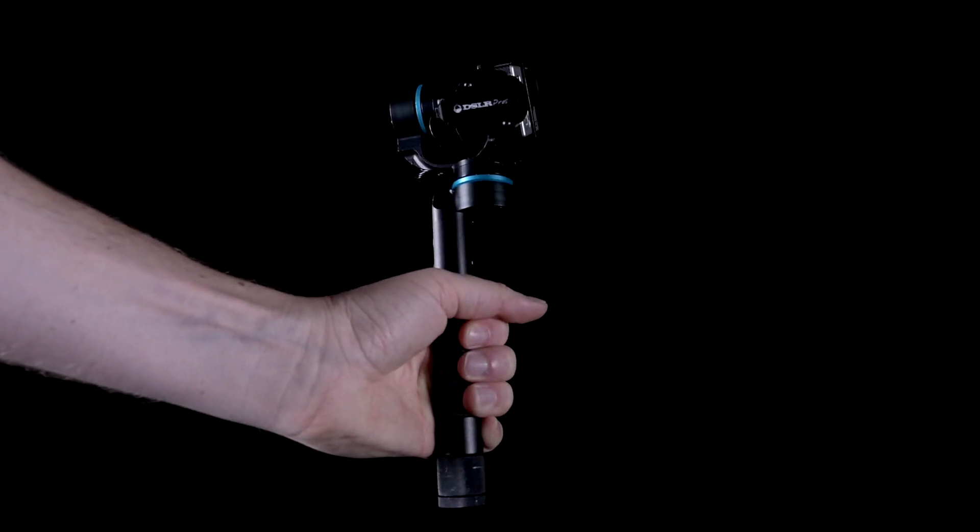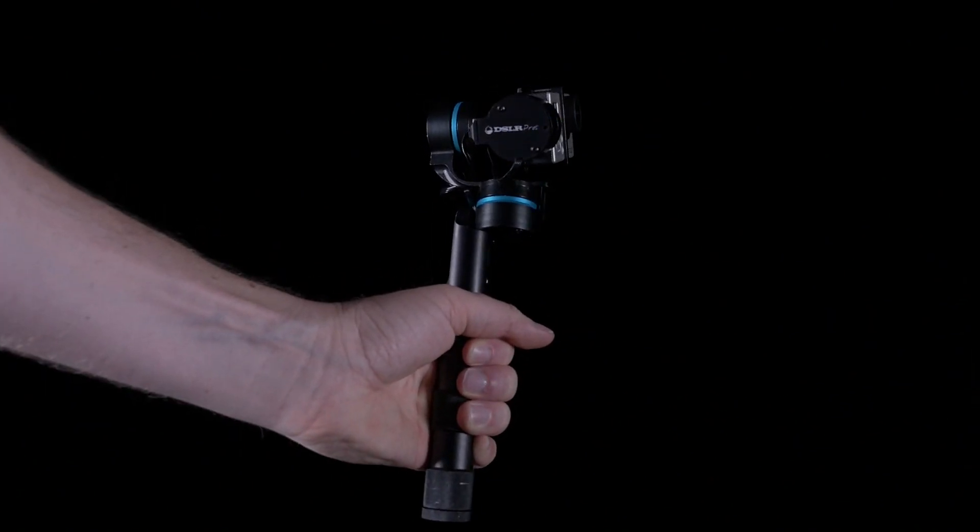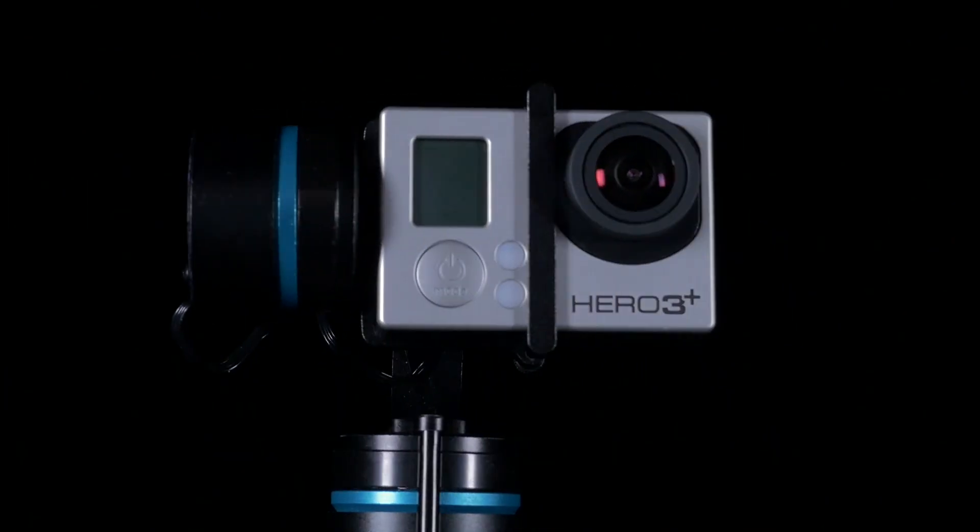Holding the gimbal upright and still, press the power button on the bottom side of the handle. After a moment, the gimbal will initialize and begin stabilizing the camera.